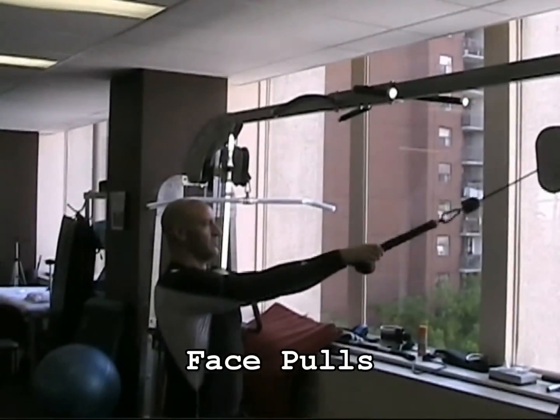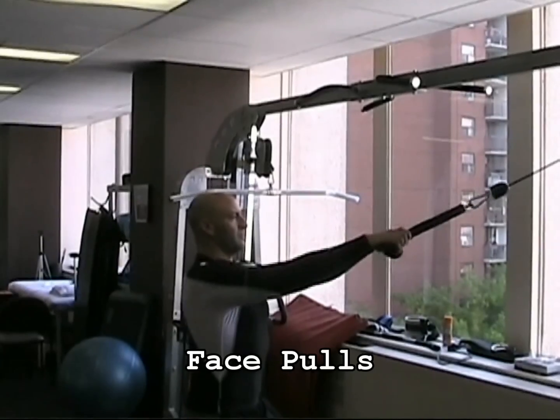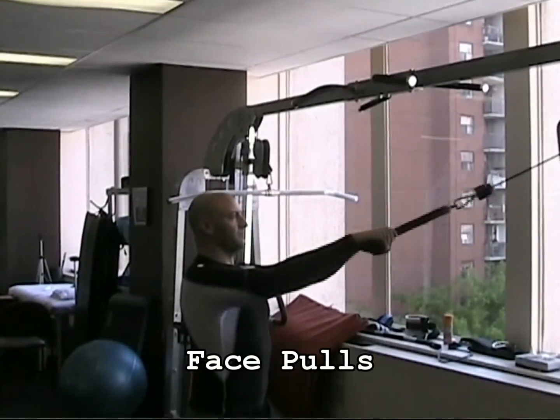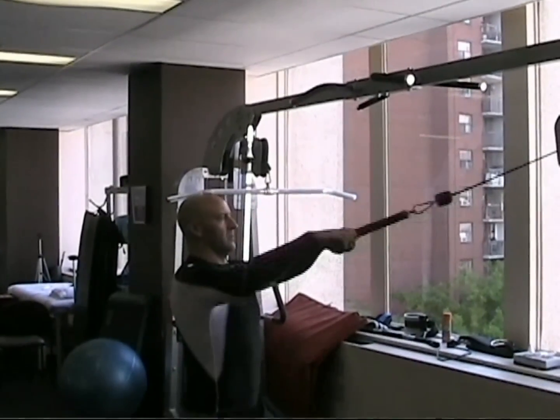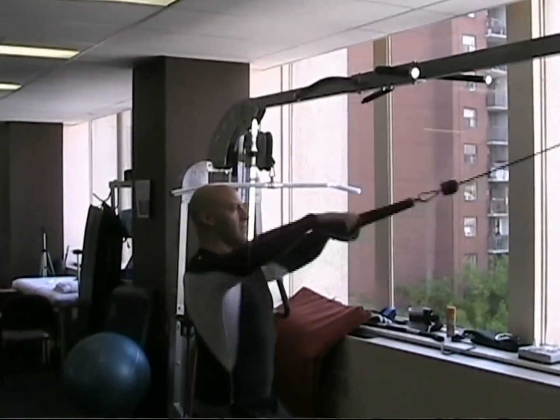Face pulls are another great exercise for the upper back and rear shoulders. Using a cable or resistance bands, pull towards your chin or face, keeping your elbows high and squeezing into the back of your shoulders and upper back.